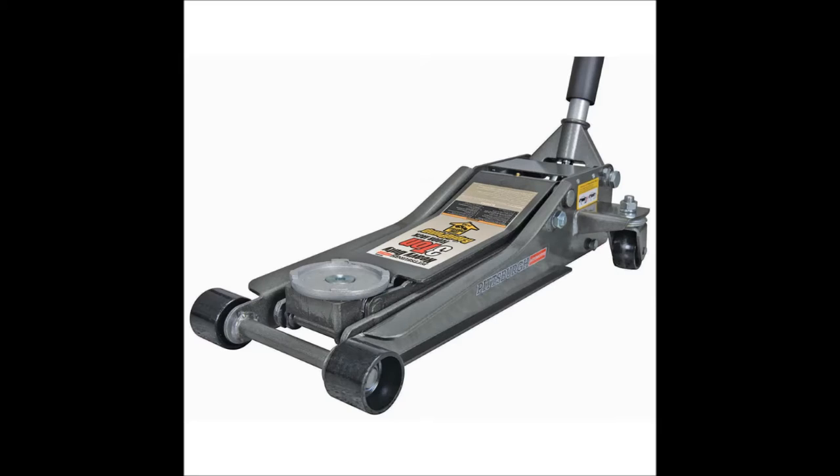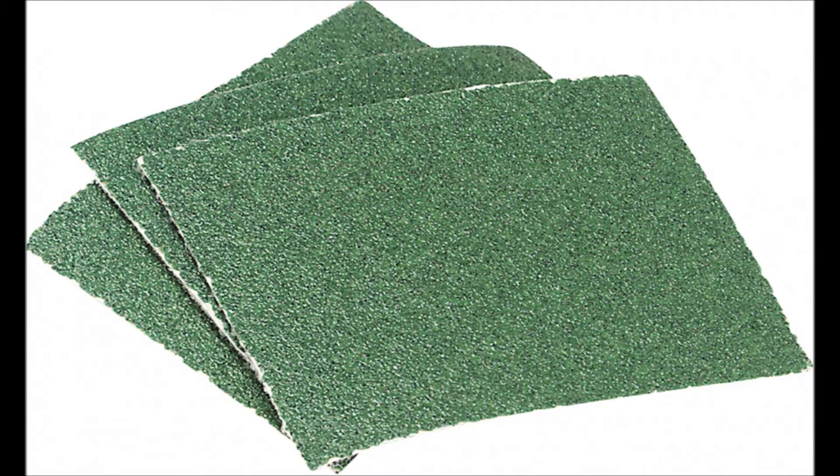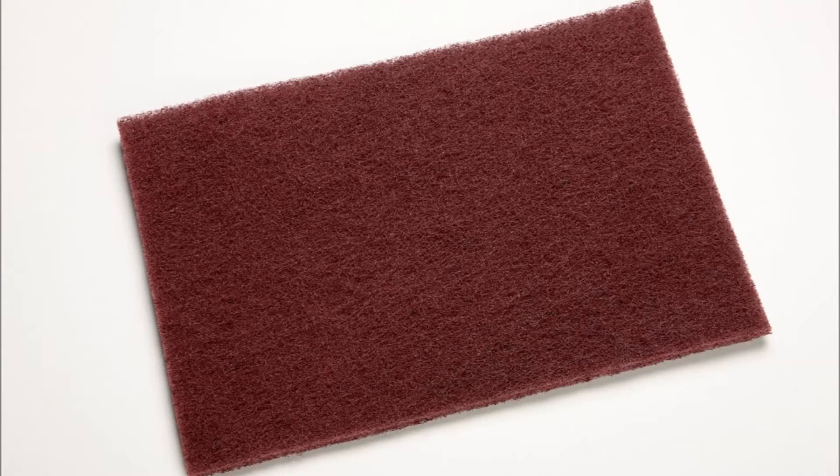You're going to need a couple things first: a low profile jack to get under your car, some high temperature grease (I used lithium grease), something to abrade metal like sandpaper or a Dremel tool, and something to polish metal — I used Scotch-Brite.